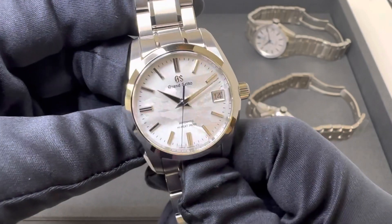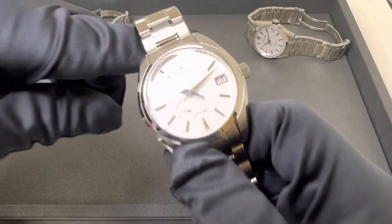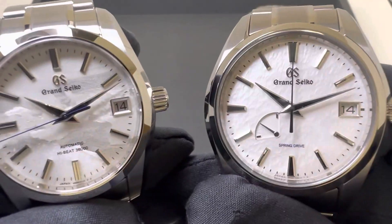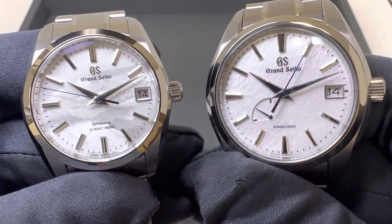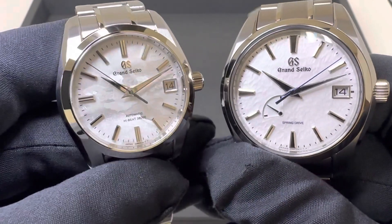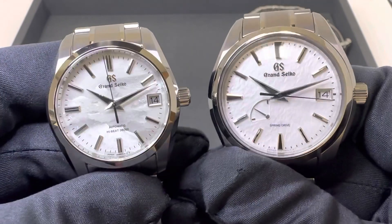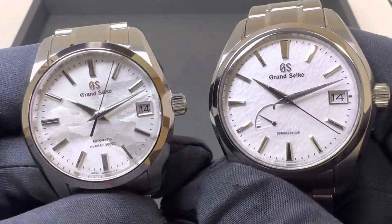The next two are spring drives. Next up is the titanium SBGA 211 Snowflake. Since somebody asked specifically how these compared, I'll get them both up at the same time for you to look at. Hopefully that gives you a good comparison — both have blued seconds hands, lovely markers, and very sharp dauphine-style hands.